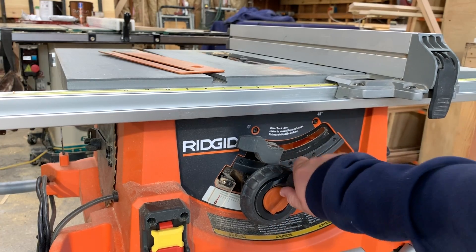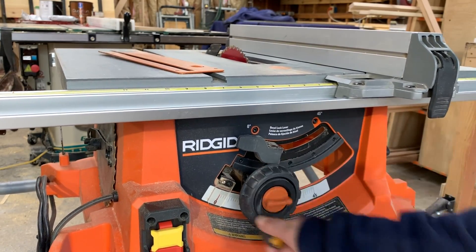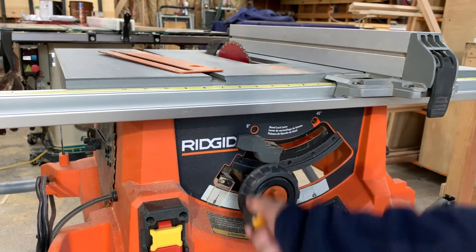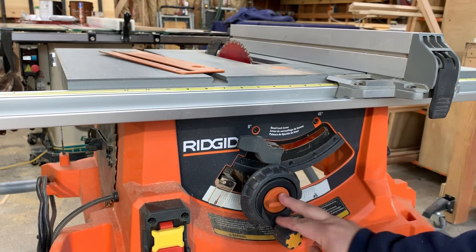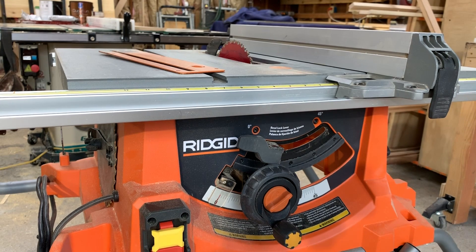To raise and lower the blade, you do this right here. Now, this saw does shake a little bit as you're raising and lowering the blade, but that's just part of it with a portable saw. Once you get everything locked down and the feet adjusted right with a good outfeed table, it performs very well.